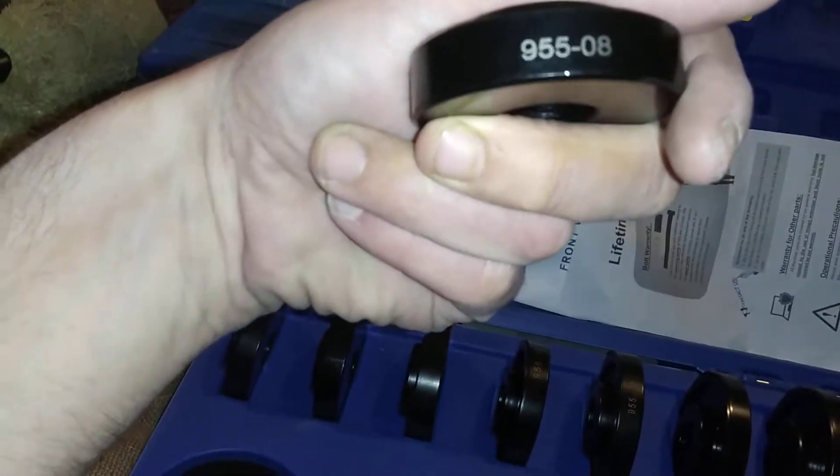And of course a flat head screwdriver. This is the next cup size I got right there. This is the big granddaddy of them all right there. I got two size cups. So yeah, that's the bearing press here. I got the smallest die right here, which would be that size right there — sorry I had it upside down — 955 slash 08.